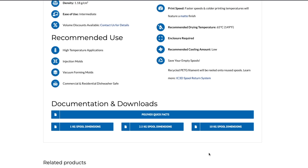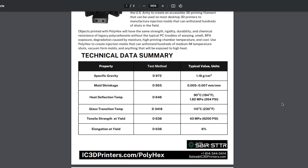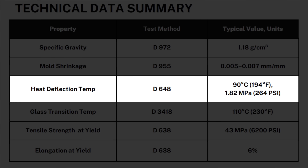At the time of testing, there was not a full TDS available, but the quick facts does contain some testing data for this filament. For mold shrinkage, the testing value is between 0.005 and 0.007 of a millimeter per millimeter, which is excellent for high precision parts.